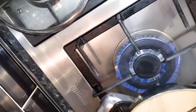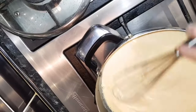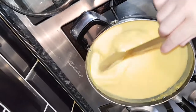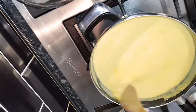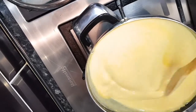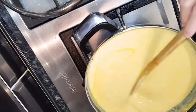Full flame like this. After 5 to 7 minutes it comes to the boil. Can you see it is boiling now? So I am going to turn off the flame.